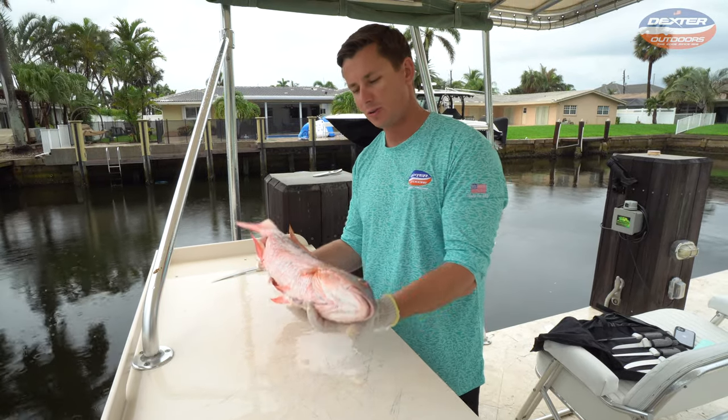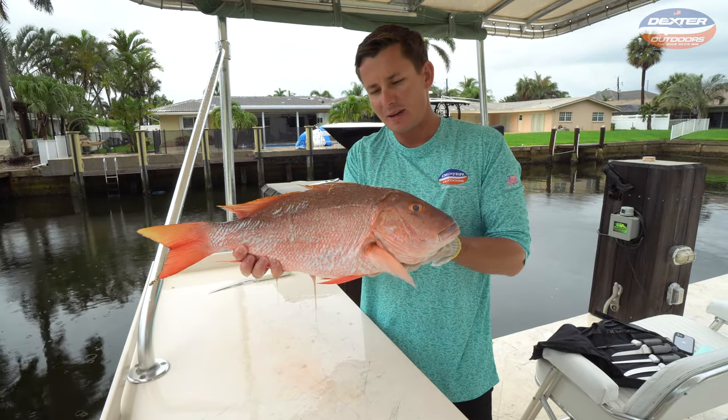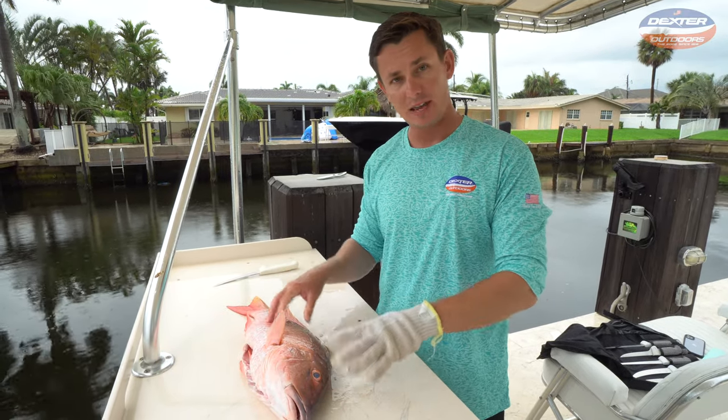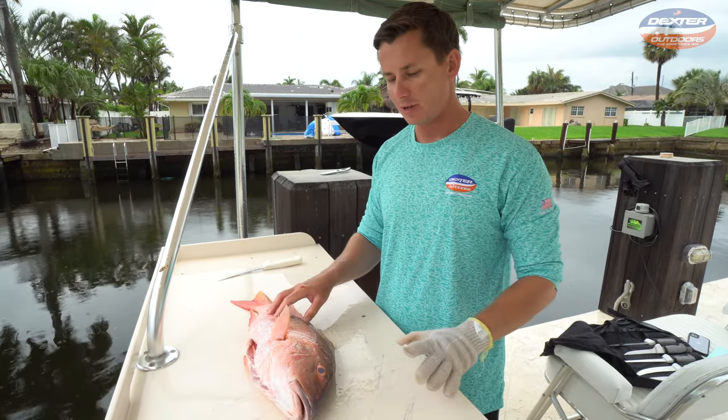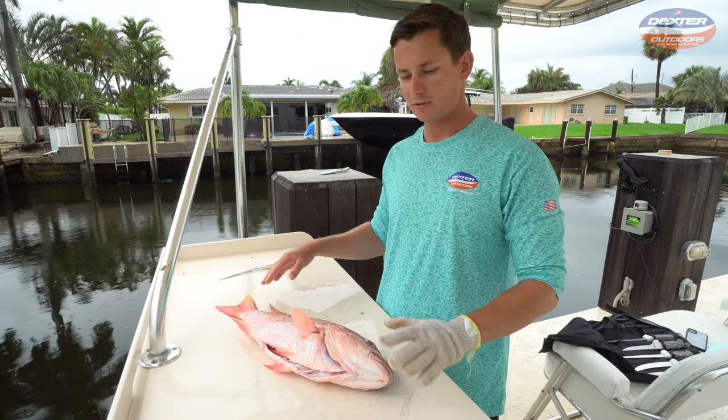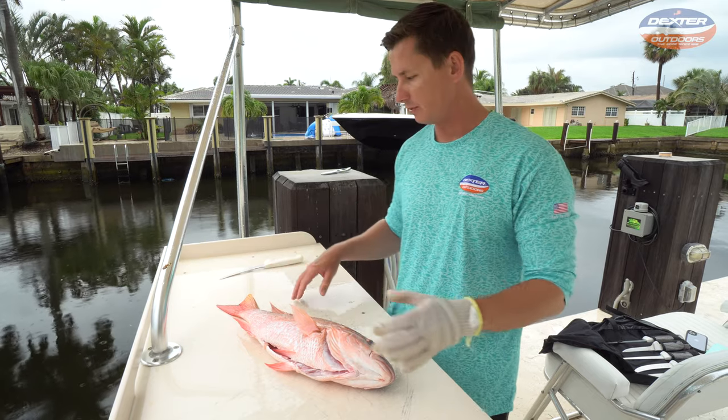What's going on guys? Victor here from Dexter Outdoors and in today's fillet demo I have a beautiful mutton snapper that has already been scaled and gutted. I'm going to show you guys how to fillet this fish in a very easy way, and we're going to get really detailed so I can show you the ins and outs of this fish.